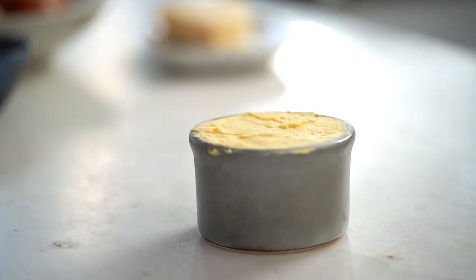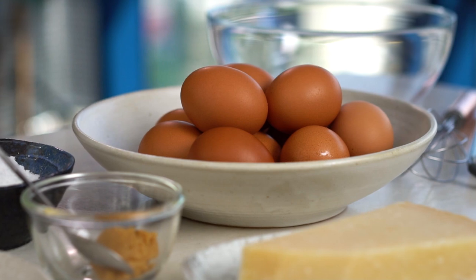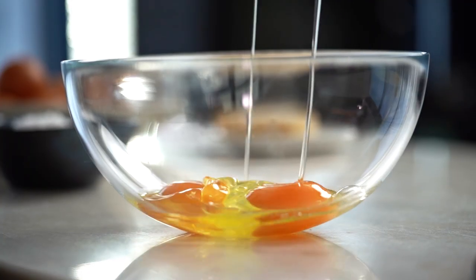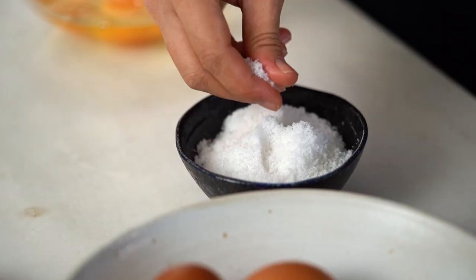The butter is nice and firm and we can get started on our eggs. I find about three eggs per person is good, so I'm doing a two-person portion today. I like to add the salt straight into the eggs, and for me there is no need to add extra cream or milk — we really want that rich, eggy taste, so why dilute it? We're also adding fat with the butter, so there's no need for any extra milky fat.